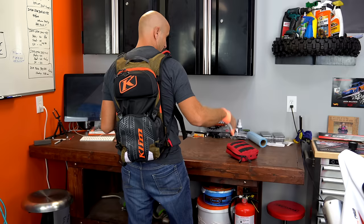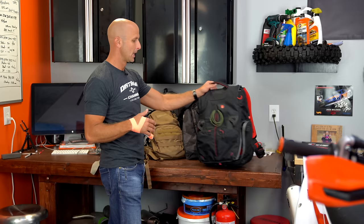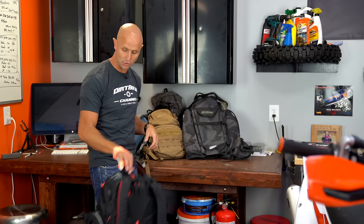So this is not a paid review in any way. I purchased all of these packs with the exception of one. I'll tell you which one it is, but I purchased this pack recently. These are about a hundred bucks, but there are other packs that I've been using recently.